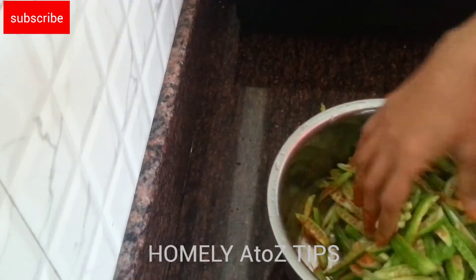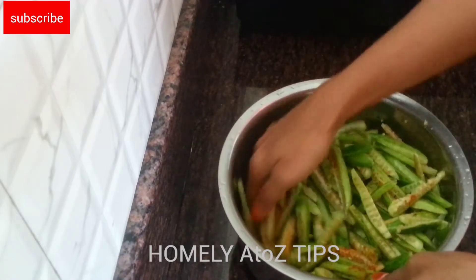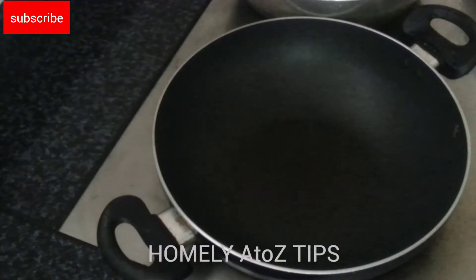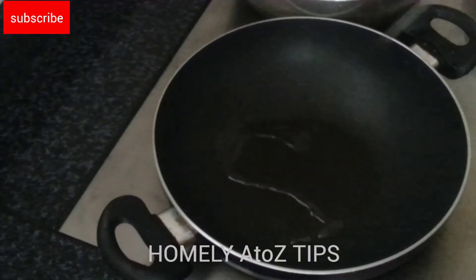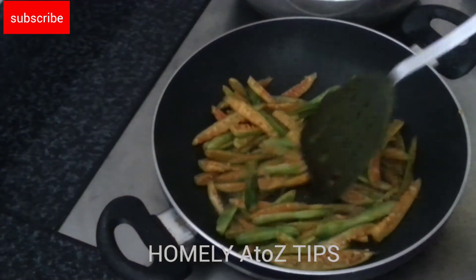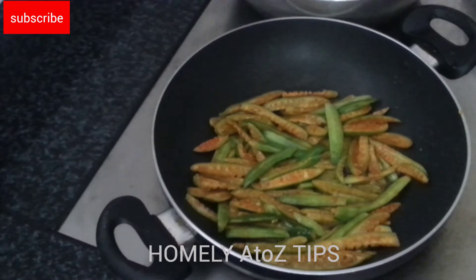We will mix it up. The leaf will be blended with all different colors. If I put the leaf in the top, it will be blended, and I will mix it for 3-5 minutes.